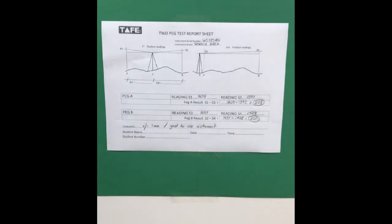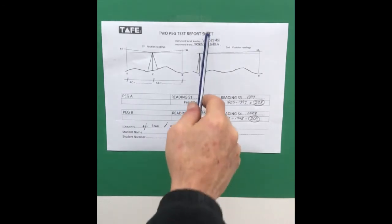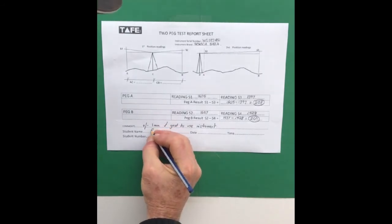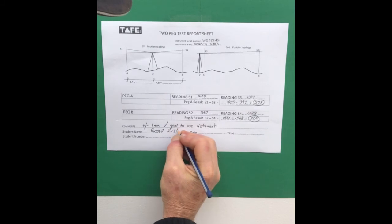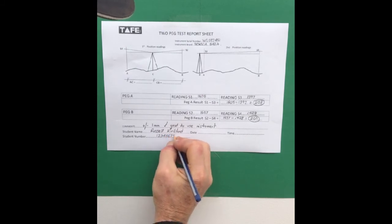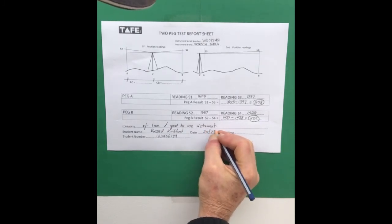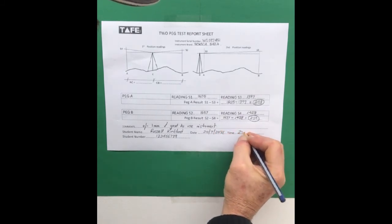If this was our instrument to use on a survey, we would want to go back and use the SOC B40A with that serial number because we've checked it today and it's good to go for a survey. So then you submit this sheet — you'd put in student name and student number. I was lucky enough to get 123456789. The date of this two peg test was the 20th of the 7th 2021 and we did that at 2:15pm.